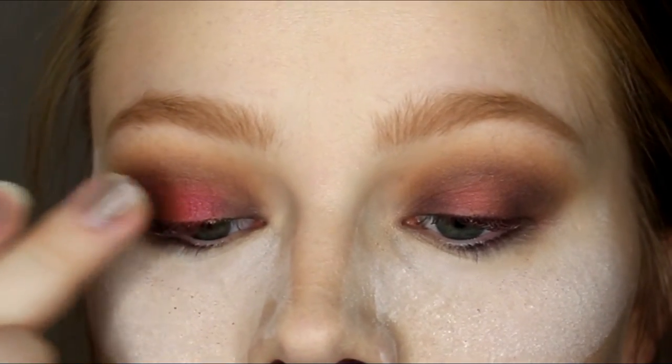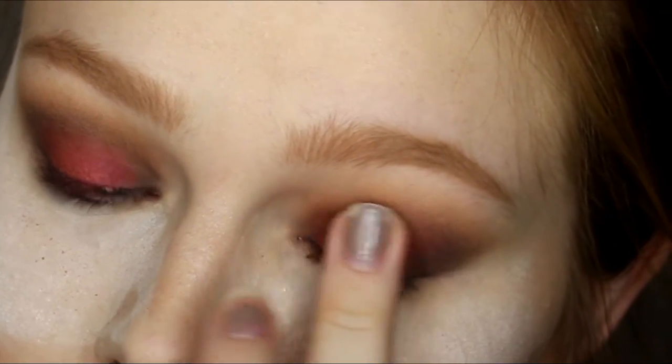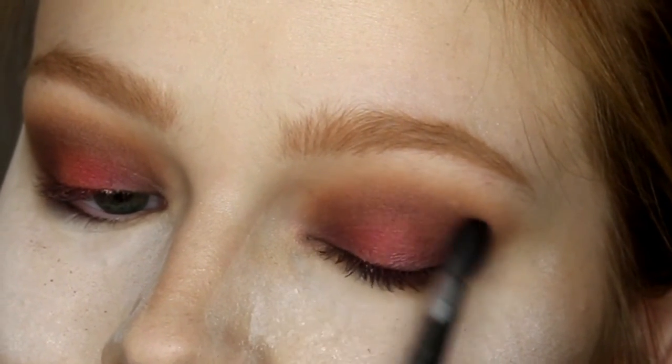I still wish it was a little bit more intense, but next time I use it I'll definitely spray my brush or use some type of red base underneath. And then I'm just blending.